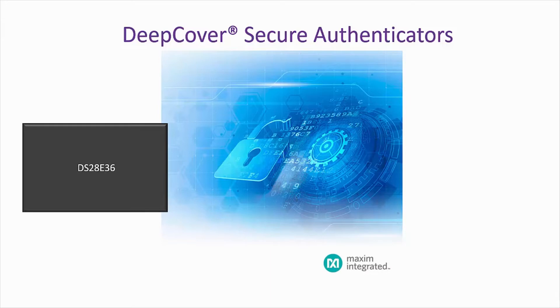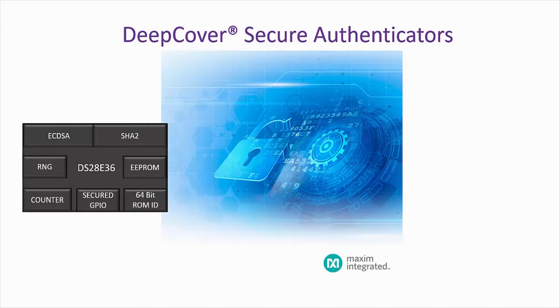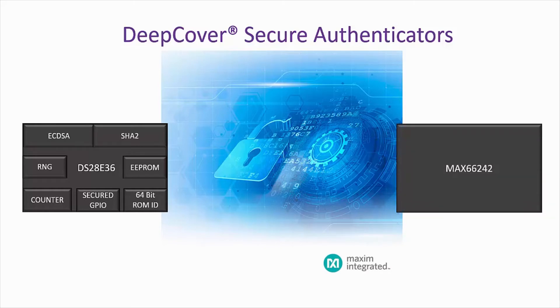It provides a core set of cryptographic tools derived from the integrated asymmetric ECC P256 and symmetric SHA-256 security functions. In addition to the security service provided by the hardware-implemented crypto engines, the device integrates a true random number generator, 8K of secure EEPROM, a decrement-only counter, two pins of configurable GPIO, and a unique 64-bit ROM identification number.